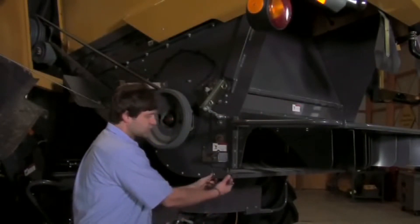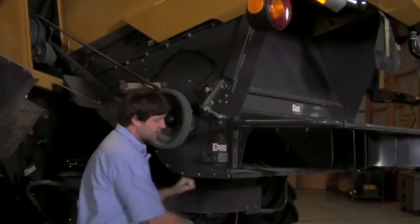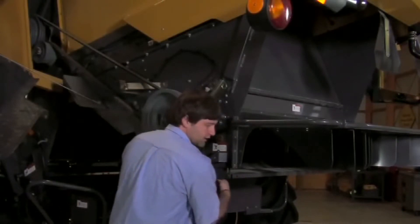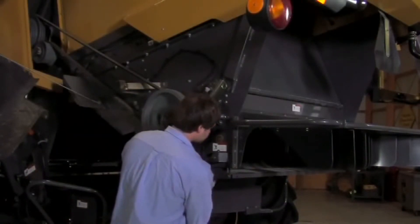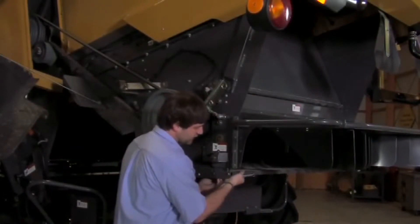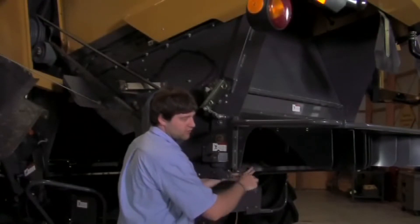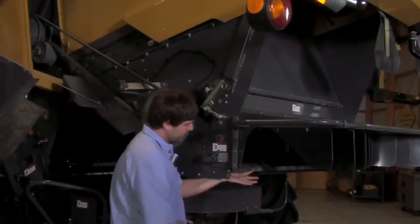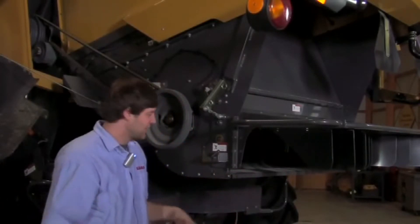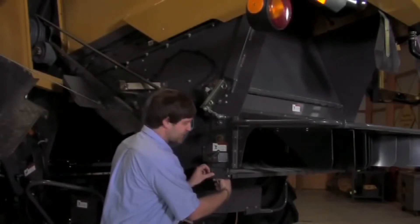The other adjustment comes from two bolts here on the right as well as the left side, and they're going to adjust this deflector plate. If we loosen up those bolts, it will give us the ability to lift and lower our deflector plate. If we lift it, it will deflect the material down and shorten our spread width. If we drop it down, it will open up our spread width. After we've adjusted it, we want to make sure we come back and lock those bolts back down.